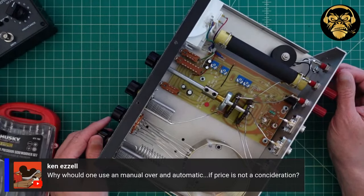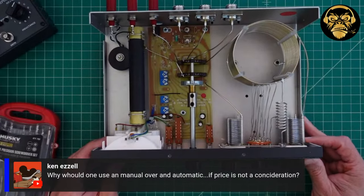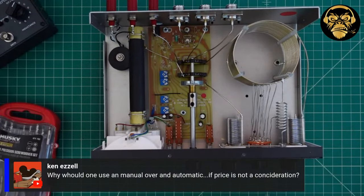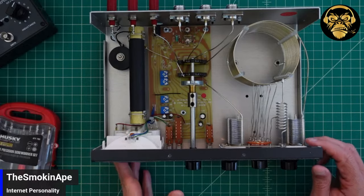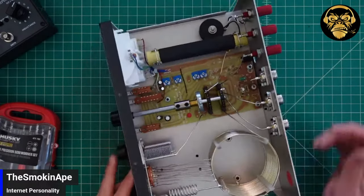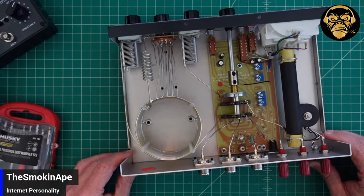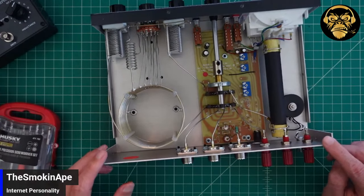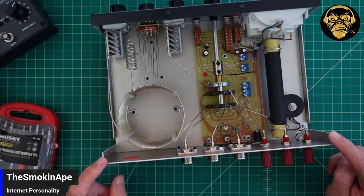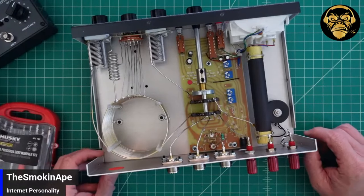For Ken's question: they both work, but I personally trust a manual tuner more when running power than an automatic tuner. Sometimes manual tuners can do a wider range of matching. Probably the biggest thing though is that if you run a manual antenna tuner, you can act like you're better than hams who don't.